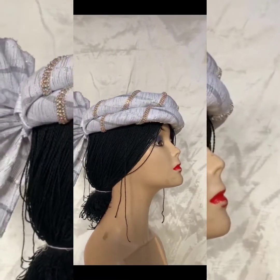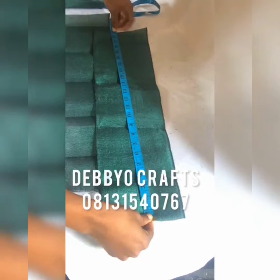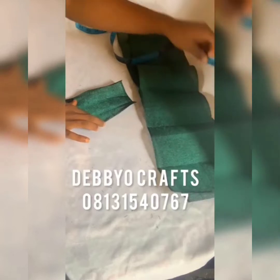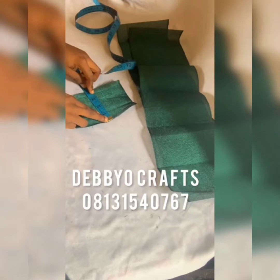We'll be making the butterfly design, and these are the measurements. We're cutting 23 inches into two pieces, and we're also cutting four inches. So this is four inches and this is 23 inches into two pieces.